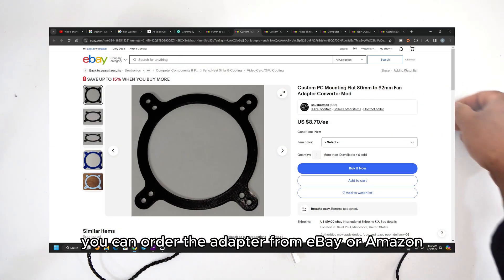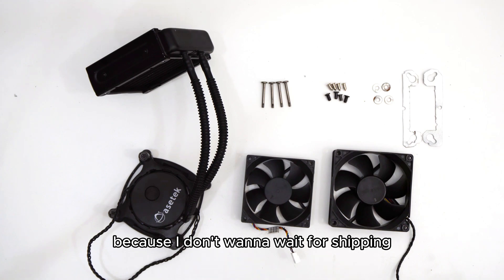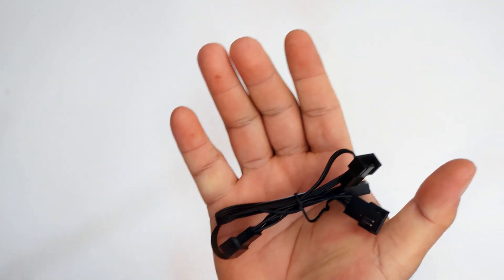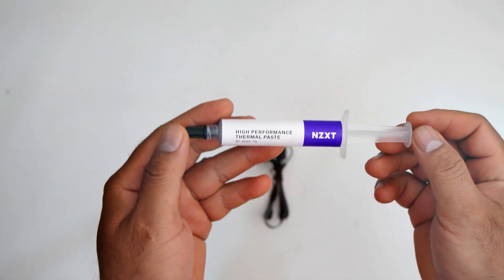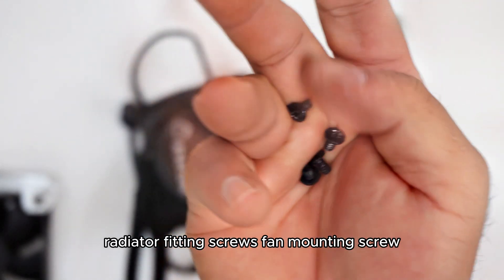You can order the adapter from eBay or Amazon, but I created it myself because I don't want to wait for shipping. Also needed: a 1-to-3 PWM fan splitter cable, thermal paste, and water cooler radiator fitting screws and fan mounting screws.